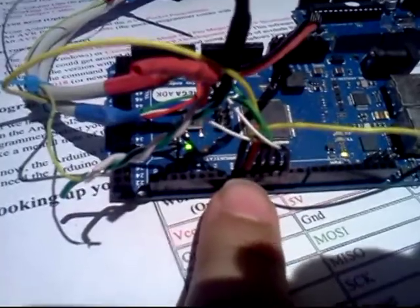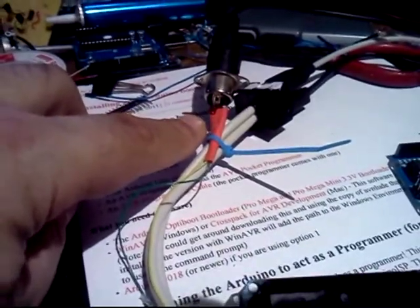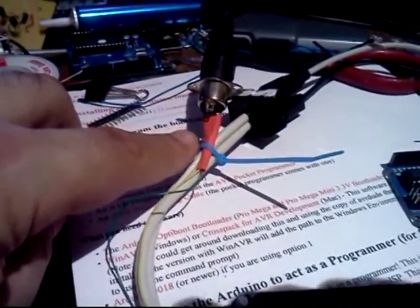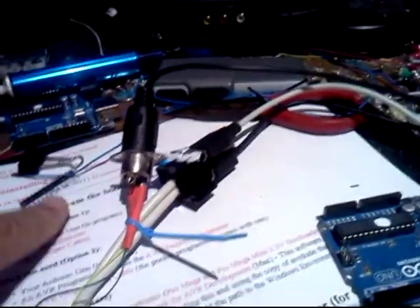The serial transmit pin on the Arduino goes through to this 5-pin DIN connector, which has two 100-ohm resistors for current limiting — that's the current loop interface for MIDI.